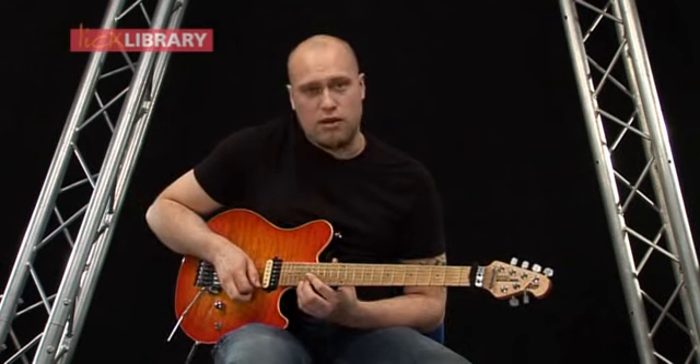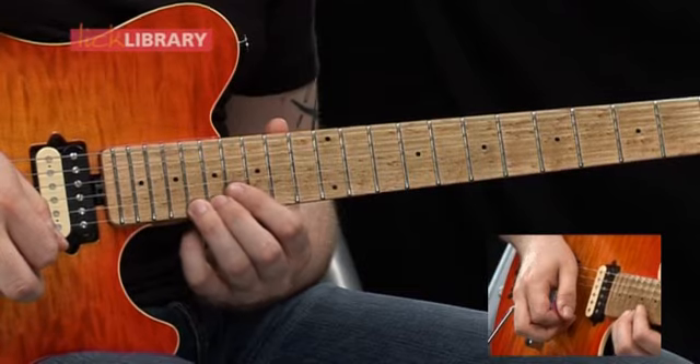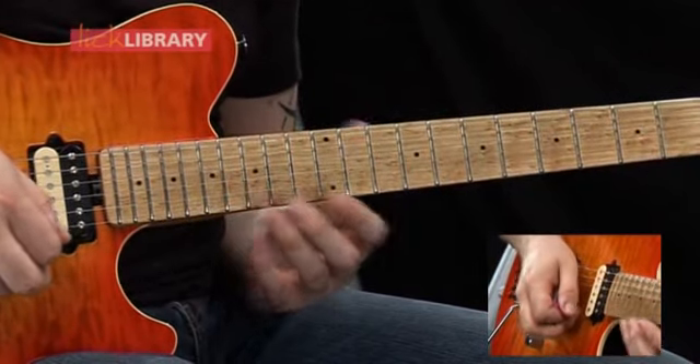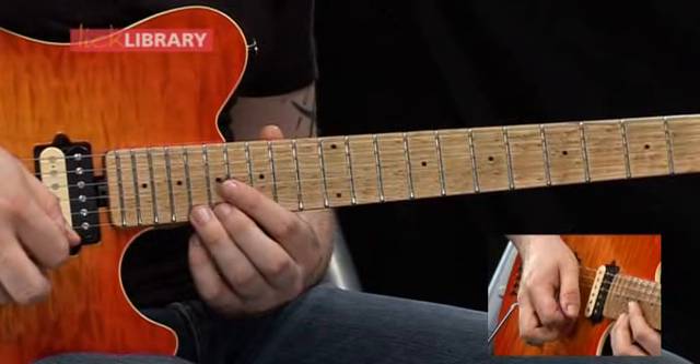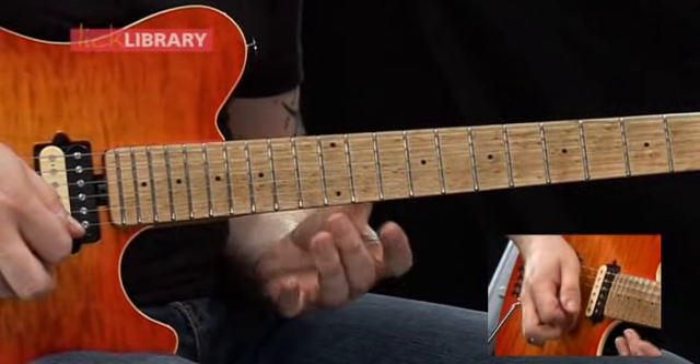The next part is going to be a half bend on the eighteenth fret on the high E string. Then you're going to quickly pull off to sixteen, then slide down to fourteen. So: half bend on the eighteenth fret, then let that down, pull off to sixteen, then slide to fourteen.